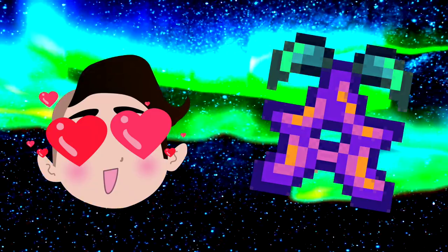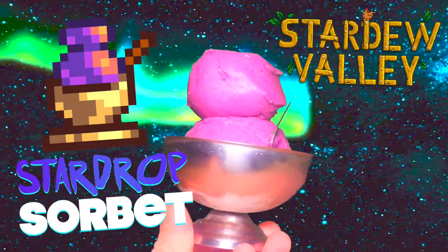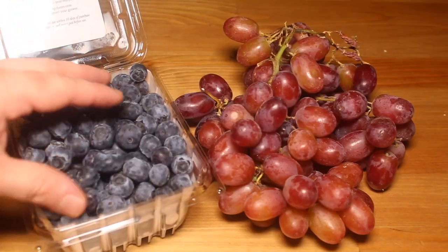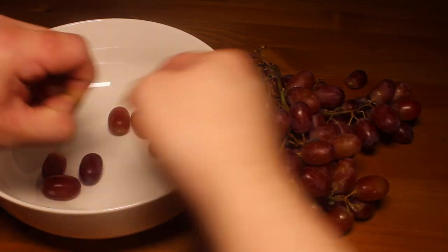Sweet! Legendary! Frozen? Star Drop Sorbet! And you won't need an ice cream maker to make it. Now Star Drop isn't a real fruit, but we're gonna mix together grapes and blueberries.